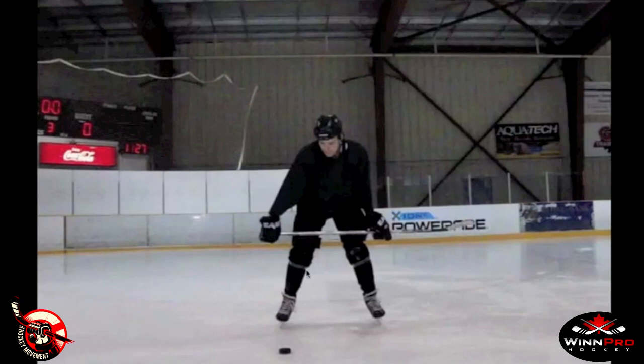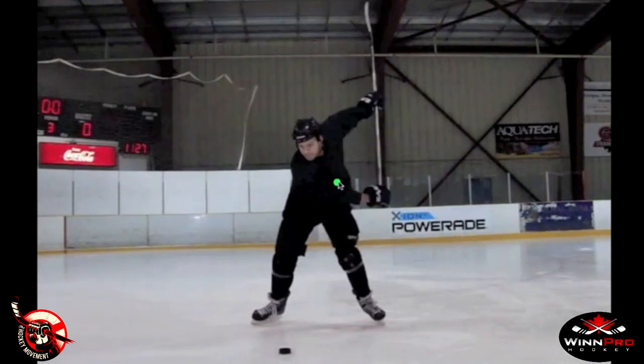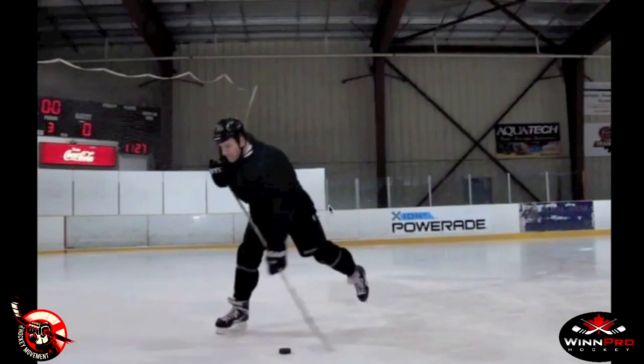The next element after body position is our weight transfer. Watch as this player takes his backswing — we're going to see his body weight start to move in a forward direction. The weight is stacked up on the back leg, and from there we're pushing off the back skate towards our intended target. The head and body all move in that direction towards the target, helping us move momentum into our shot. We fire that entire body weight through onto the front skate and then finish off the shot. Weight transfer plays a huge role in maintaining and adding speed to the puck in our slap shot.